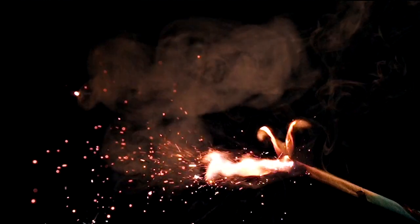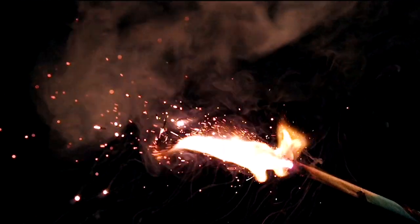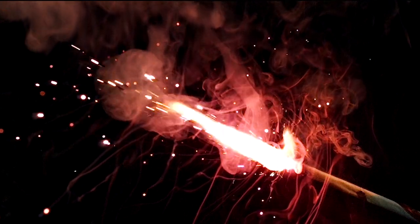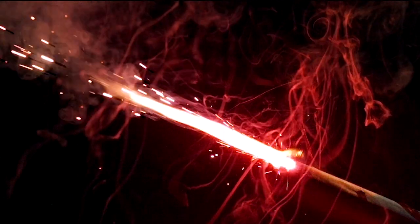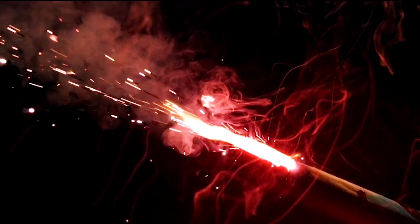Alright, let's talk about sparklers. You can see our sparkler has started to burn. At this point, it really hasn't hit the fuel yet. Once it does — like now — it's going to start shooting off the metal particles that make up the sparks, which is really cool. But what I really find interesting and beautiful is the smoke that swirls around from the burning paper and the fuel. And we're going to come back to the smoke in just a bit.